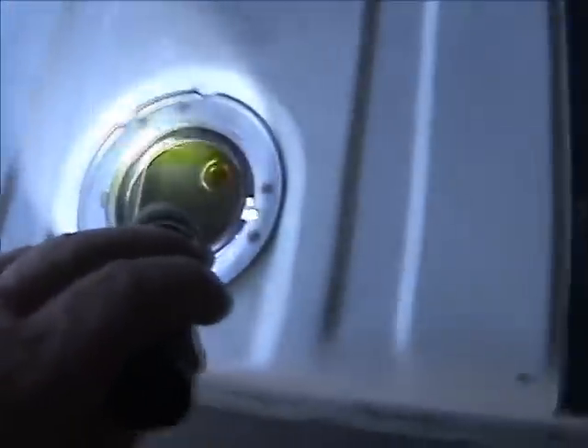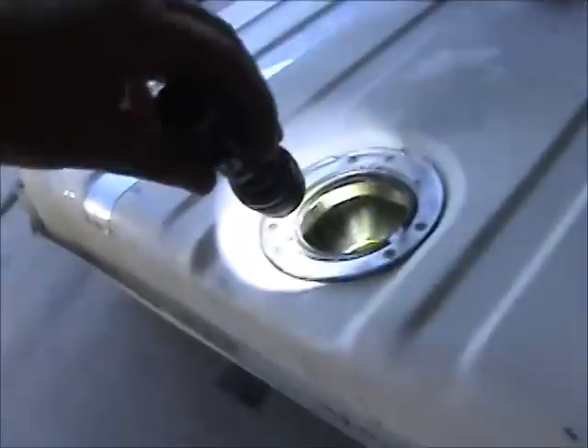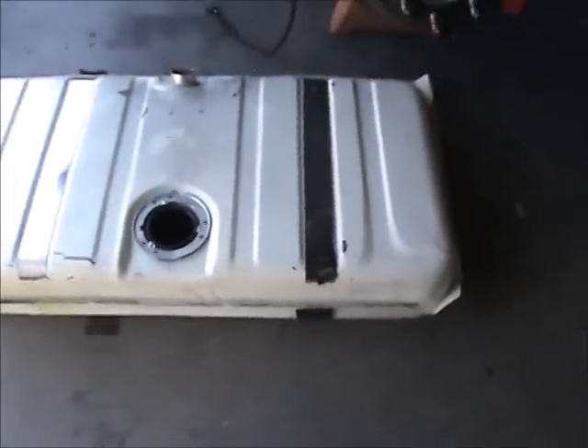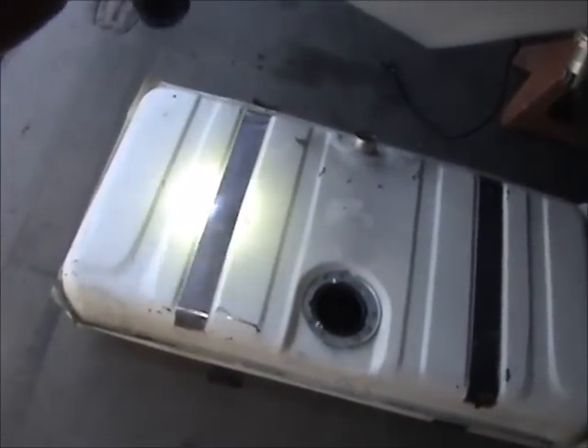The tank itself looks pretty clean and it does have a pump well right in here. You can see the side of the well, but one of the strips came off right there and it was stuck to the bottom of the car.